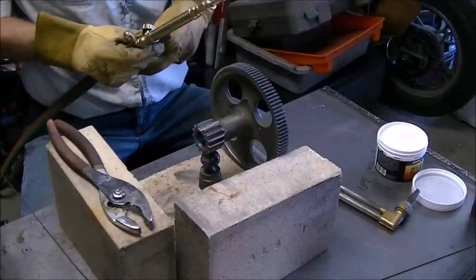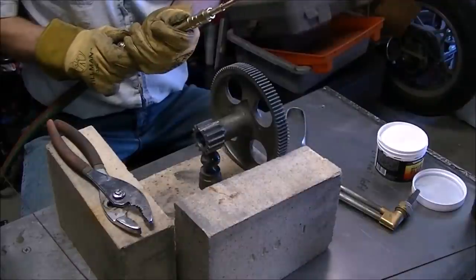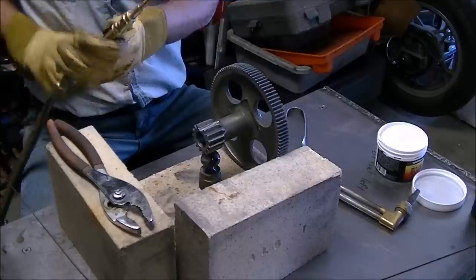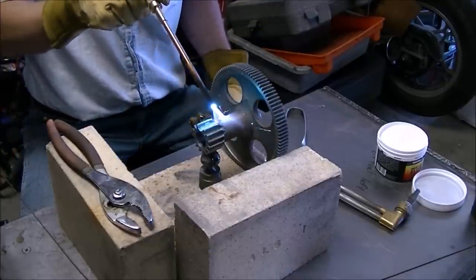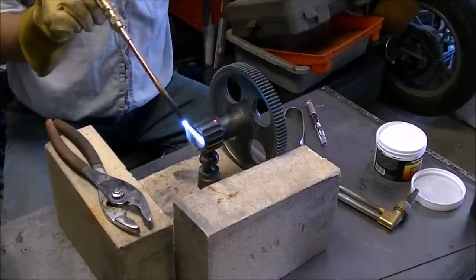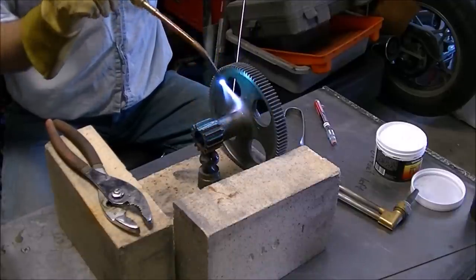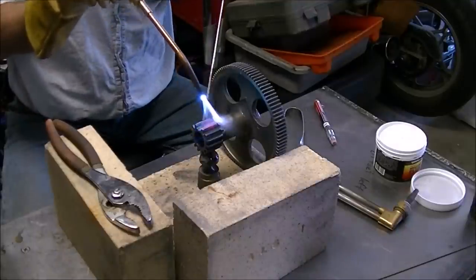I have never used silicon bronze, but I have done oxyacetylene welding, so I thought how hard can it be. Turns out it wasn't that hard — I was pretty happy with the way it went and the results I got. I did put a good preheat on the part, spending a good amount of time going over it and checking the temperature with temperature sticks. I got the part up to what I think was a 400-degree temp stick.